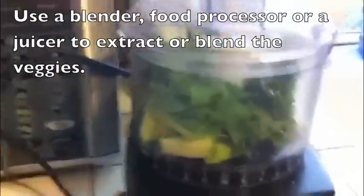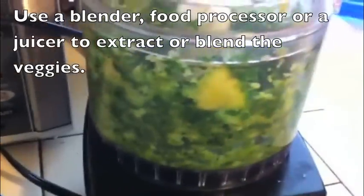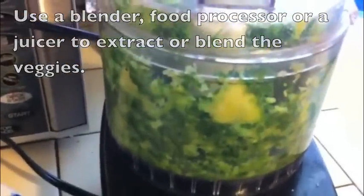Next, you want to use a blender, a food processor, or a juicer to extract or blend the vegetables. If you use a juicer, just freeze whatever juice you extract. Make sure all the vegetables are super blended — you don't want large chunks or smaller chunks mixed together. They should all be consistently the same.